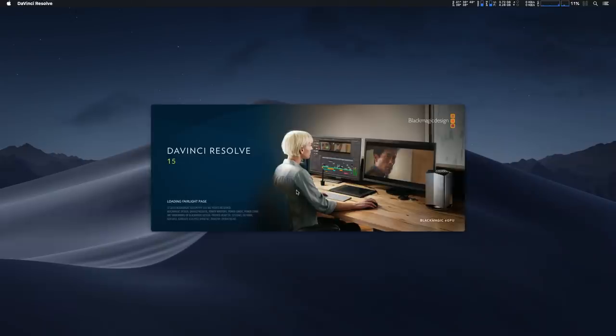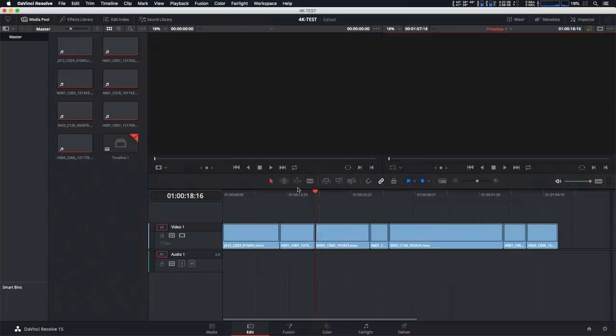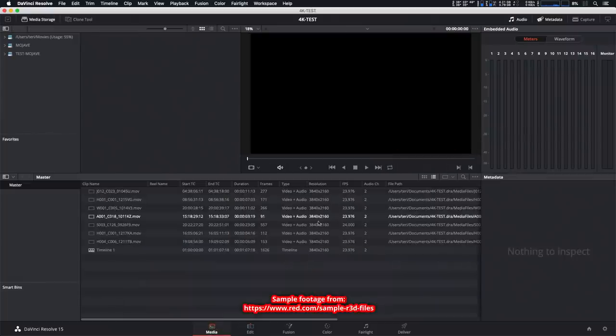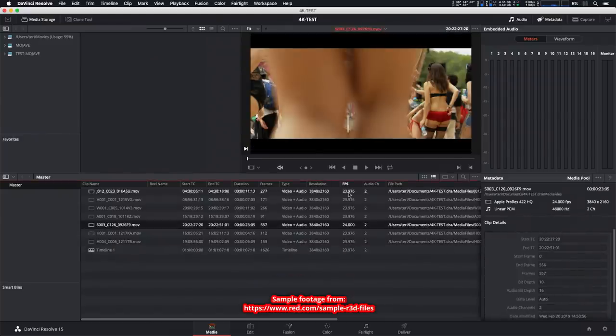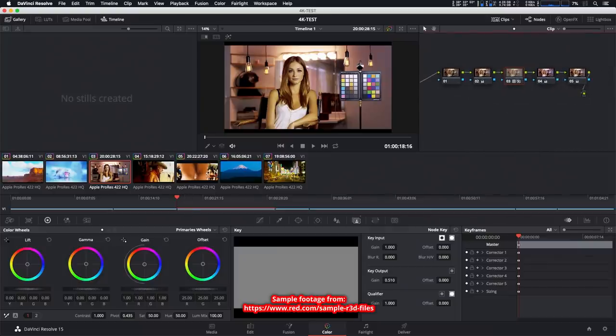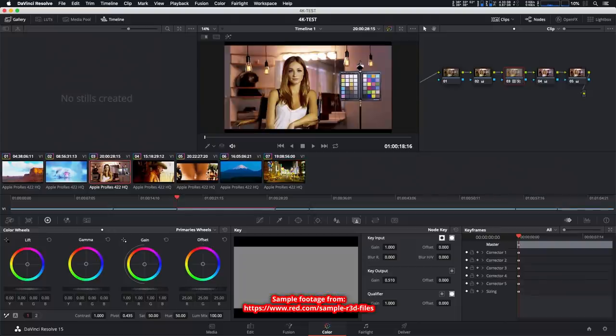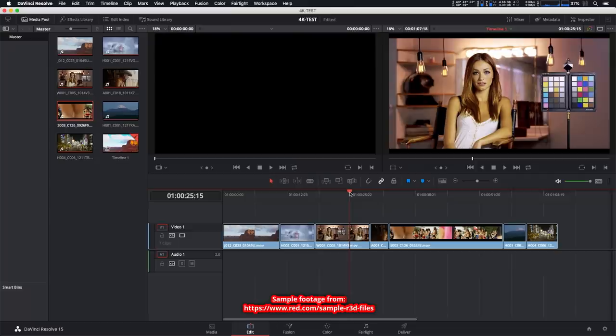Let's open DaVinci Resolve. I prepared a 4K test project based on RED files, which are converted from their 6 to 8K resolution down to 4K. All files are exact 4K footage in a 4K timeline. All clips have the same color correction applied with lots of edits, and some of them have a few more nodes with additional corrections.